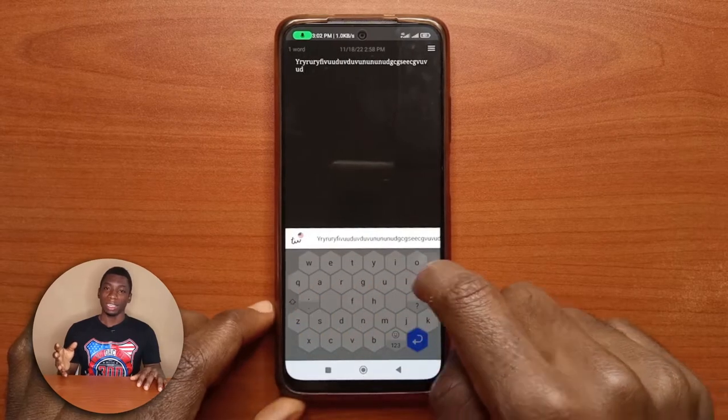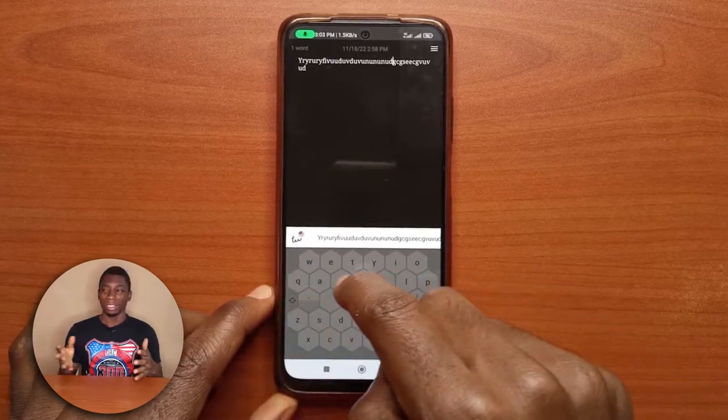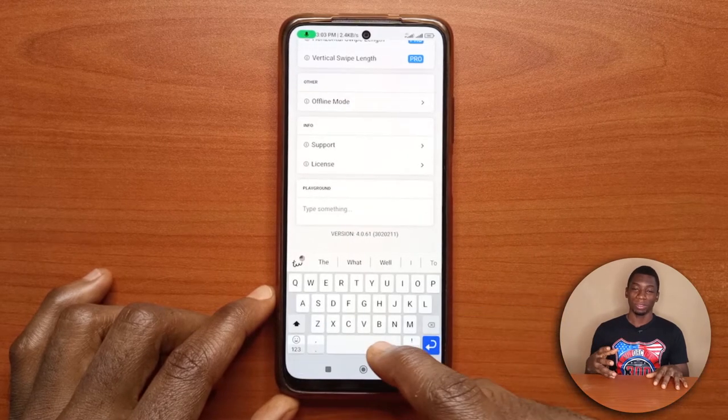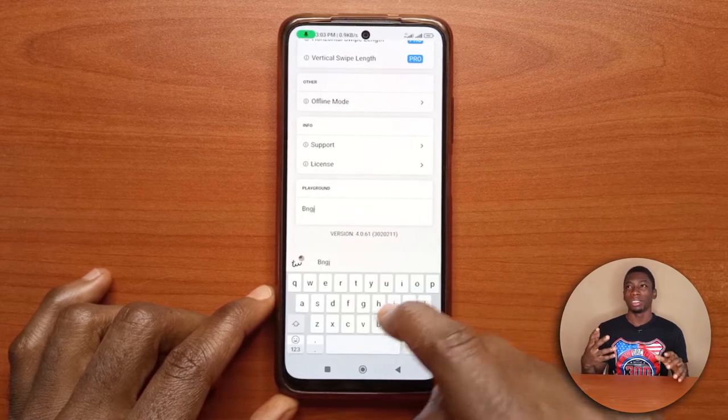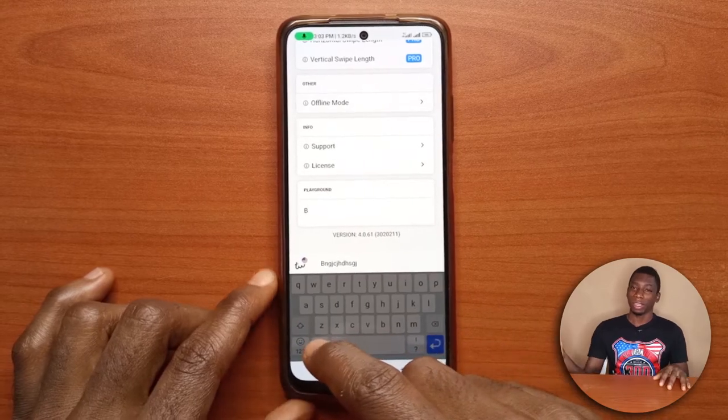I like some of the features of the app, like the ability to delete text just like Gboard, and the ability to scroll through text as well, just like Gboard. You also have the option to switch back to how most keyboards look if you don't like the design — but if you do that, what's the point? It's just going to be like every other keyboard.